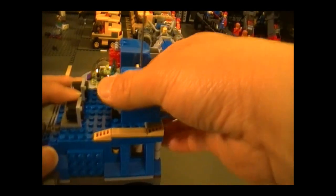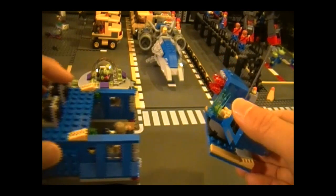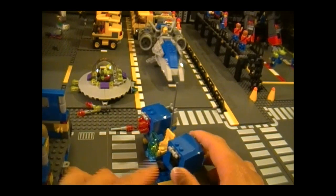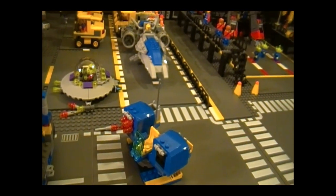Lastly, this missile pod part can be removed — it's only attached by two green studs over here. This acts as a standalone defense unit, and there's a seat in the middle so if you want a front row seat to all the action, that's where you'd sit.